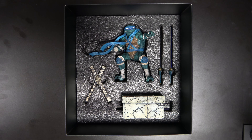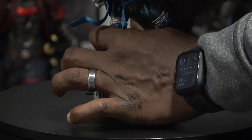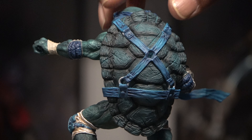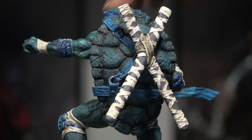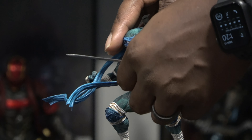Alright, so here we have Leonardo. We have his two sheaths tied together, we have the two swords, and we have his base. First we'll plug Leonardo into the base. Next we'll add the sheath to the back of his shell. Then we'll add the first sword in his left hand, and next we'll add the other sword in his right hand.